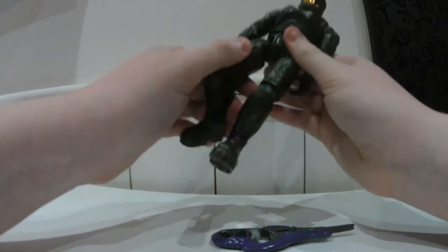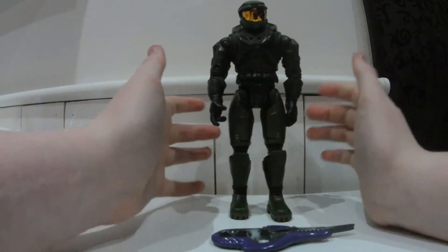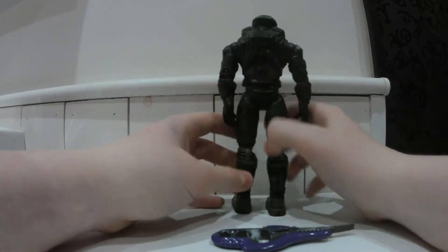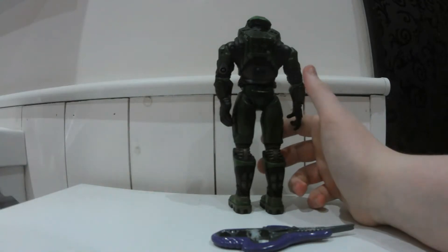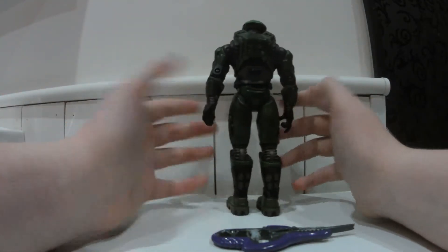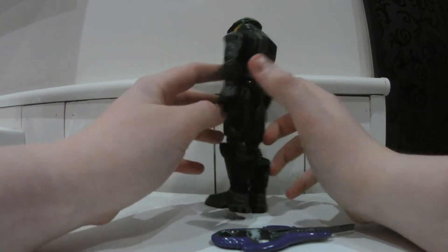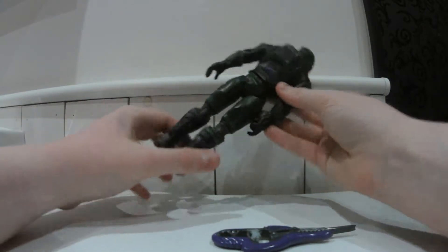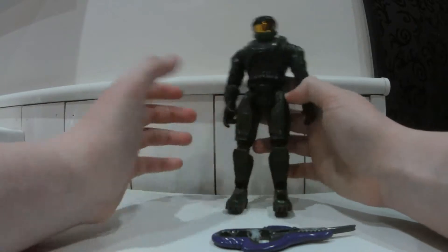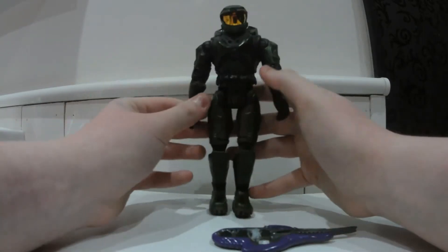2001 doesn't sound like a very long time ago to most people, but to me it was quite a long time ago since I was only one year old — I'm now 15, having turned 15 in November 2015, November 13th, which was really cool. As you can see the detail is pretty outstanding for a figure of that time. Figures used to be pretty rough really — they didn't have amazing joints, they always got loose and a bit broken.